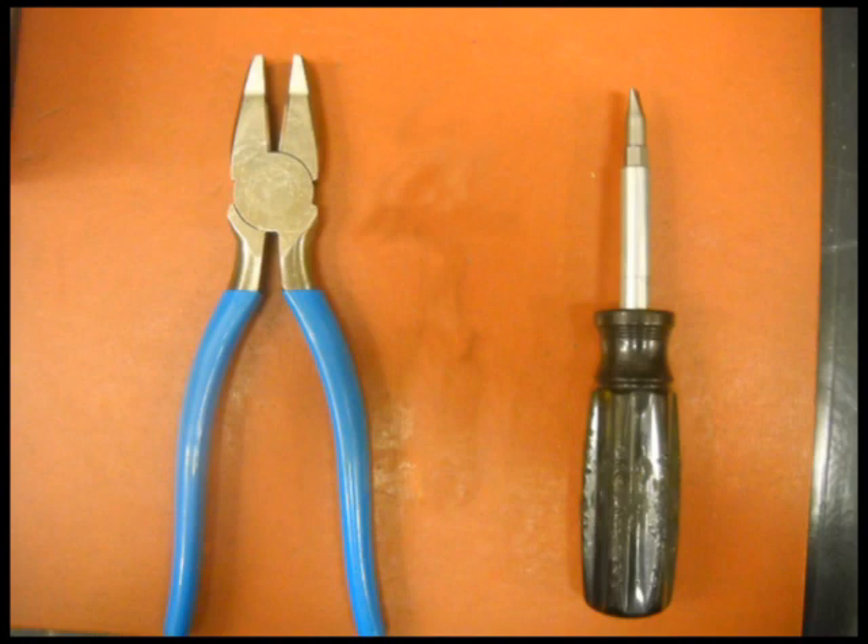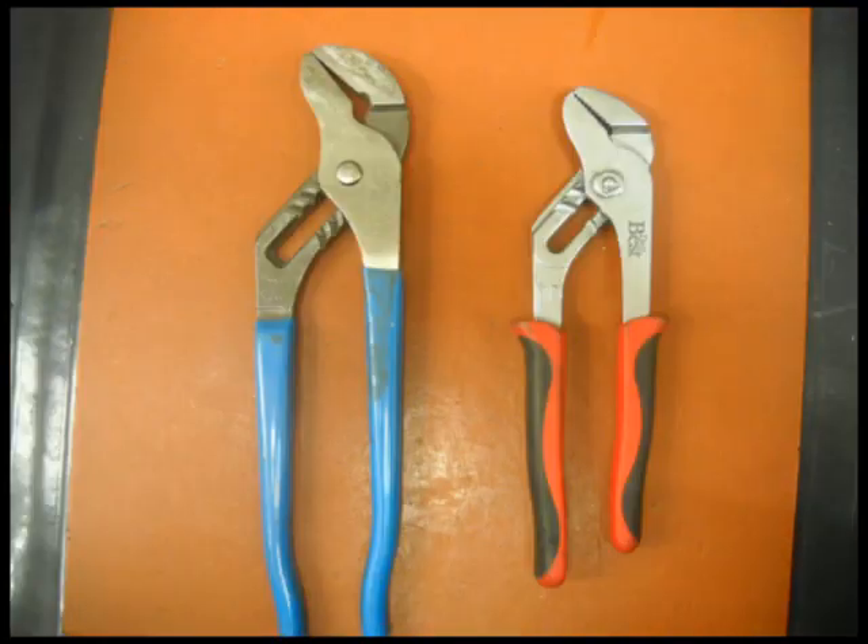You'll need a few tools: a Linesman's Plier, a Slotted and a Phillips Screwdriver would be recommended, along with two Slip Joint Pliers. You may also want a Hacksaw handy.